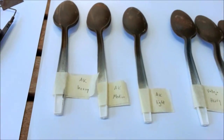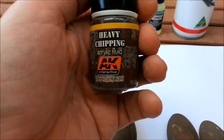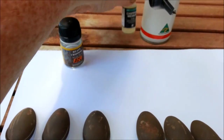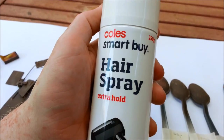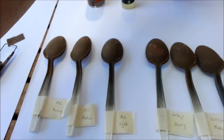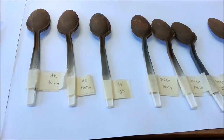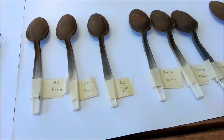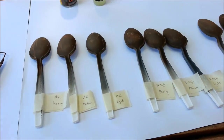These are my test spoons. The products we're going to be testing are AK Interactive Heavy Chipping Fluid — about $10 — Vallejo Chipping Medium at about $5, and good old hairspray at about $2. I've labelled all my spoons and I'm going to be doing three versions of each: a heavy coat, a medium coat, and a light coat of the chipping medium, with correspondingly heavy, medium, and light coats of paint on top.